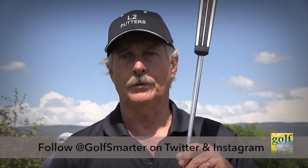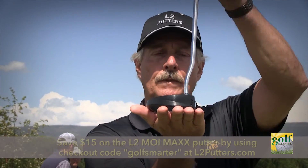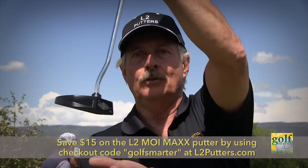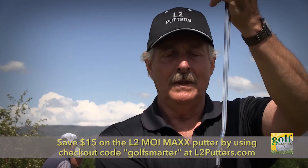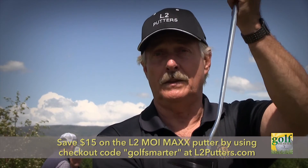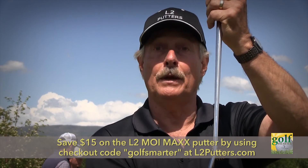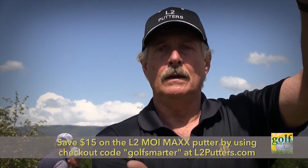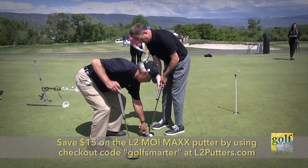A three-count tempo on a stroke helps a lot too, because it's a big head — it's really hard to get it moving on a one count, your hands get slightly behind the ball. But if you use that three count with a slight forward press like Jordan Spieth does — Phil Mickelson does a big forward press — it's just a little one, two, three, and it gets the club moving much smoother.